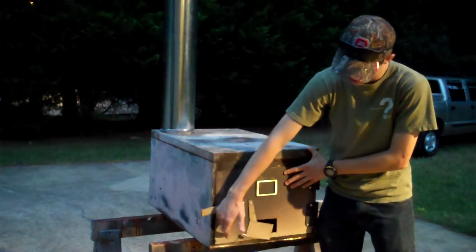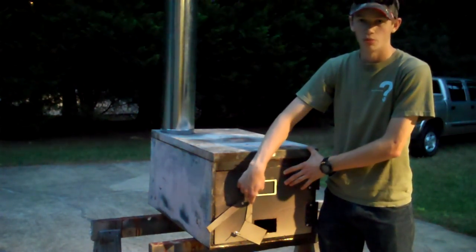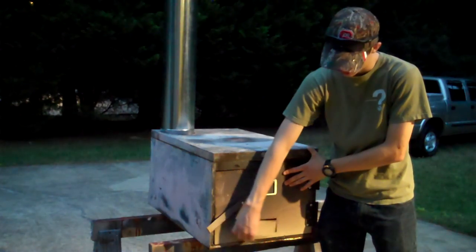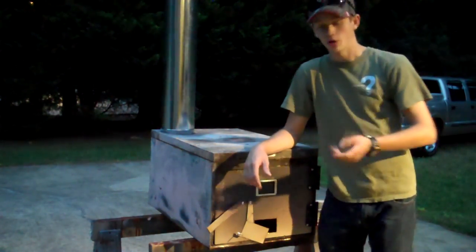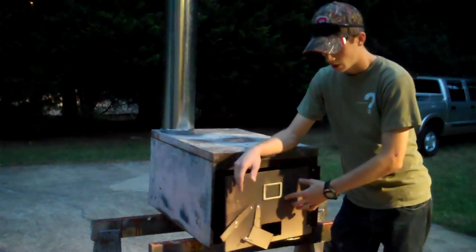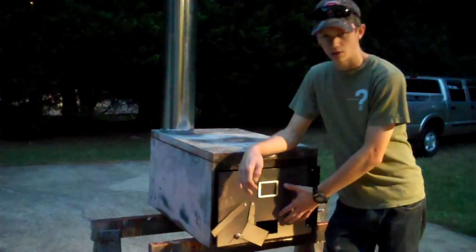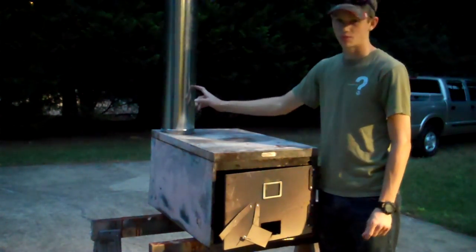It's a bit loose, so what I'll probably do is drill out the rivet and put a bolt through there so I can adjust the tightness and get a friction fit — holding it open, closed, or anywhere in between. That way we'll have good control of our airflow. This one doesn't have as many holes in it as the last one, so I should be able to control it a little bit better. I also have a damper that I'm going to be installing in the pipe tonight.